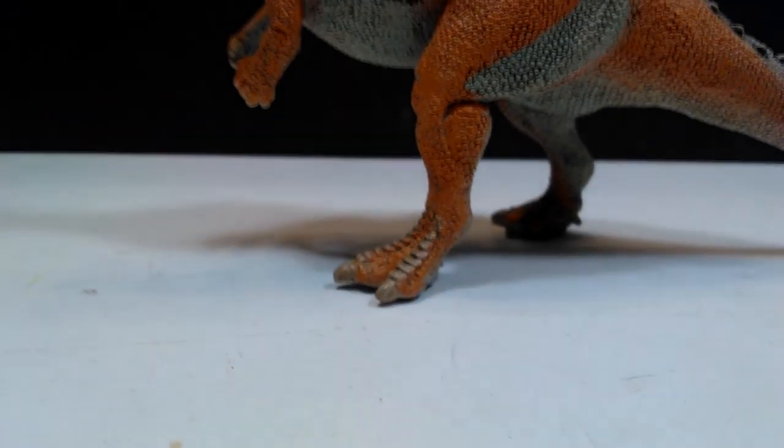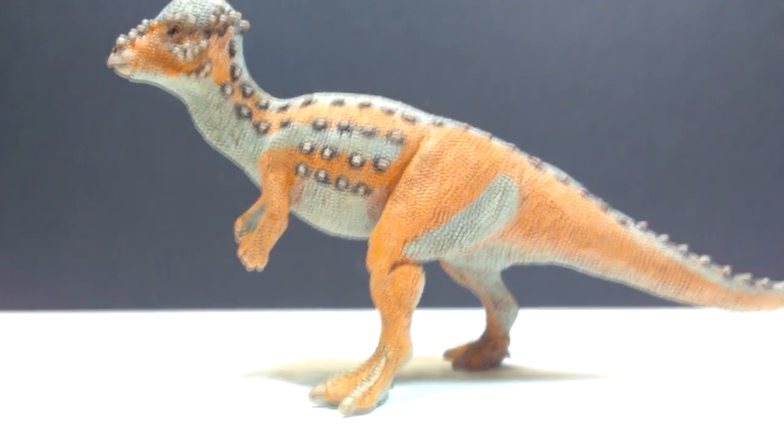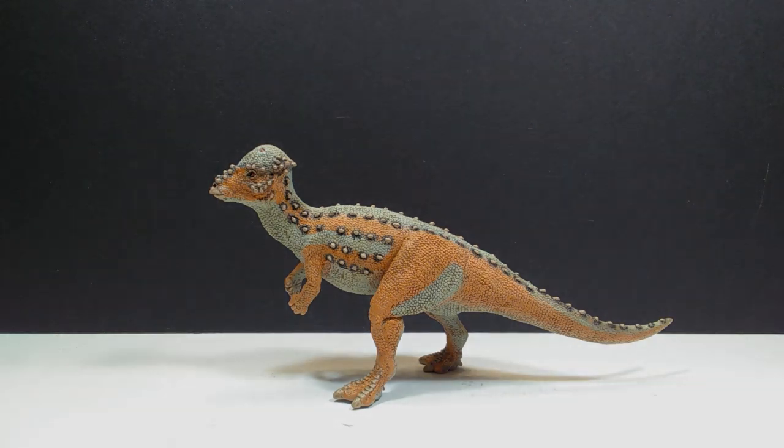I'm really glad it was Safari Ltd that made the dome damage a reality on a Pachycephalosaurus figure, because it's something you would potentially see on a real living Pachycephalosaurus and they really achieved a very realistic appearance. Everything about this Pachycephalosaurus is just awesome. If you want to buy this, make sure you keep checking the Safari Ltd website to purchase it as soon as it comes out. Make sure you like, comment, subscribe, and hit the bell to be notified of future videos - I'll see you in the next review, thanks for watching.